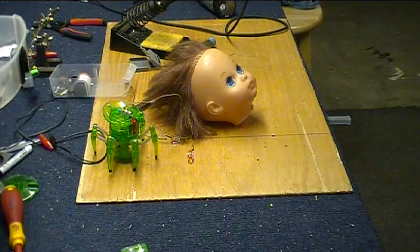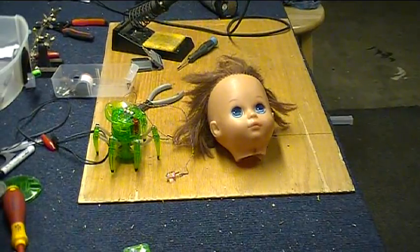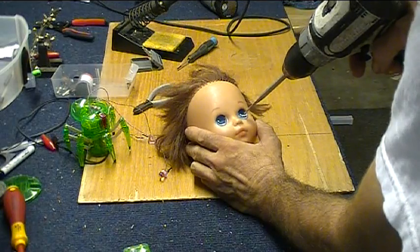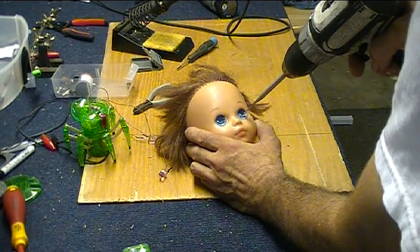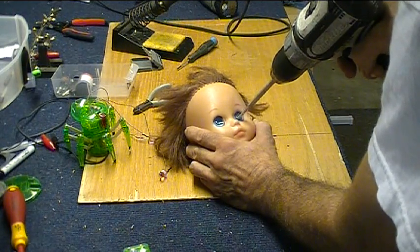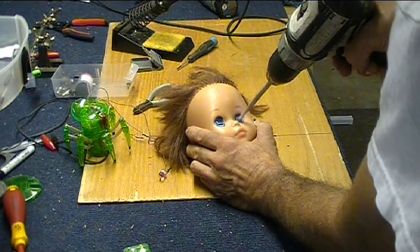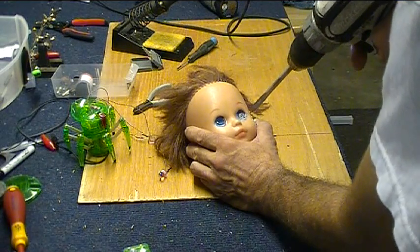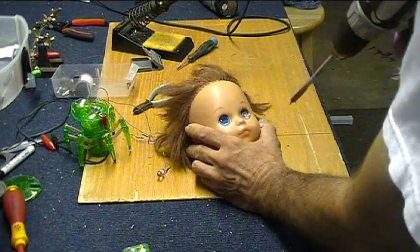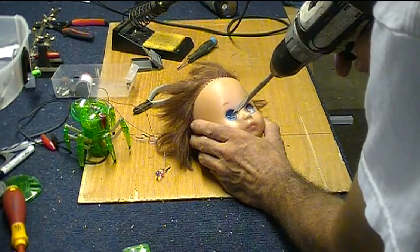So the LEDs are going to go in where the eyeballs are. We need to do a little surgery on our little dowel head here. People who are squeamish about eye injuries probably shouldn't look right now. Wow man — plastic surgery. Awesome. Didn't know I could do plastic surgery.